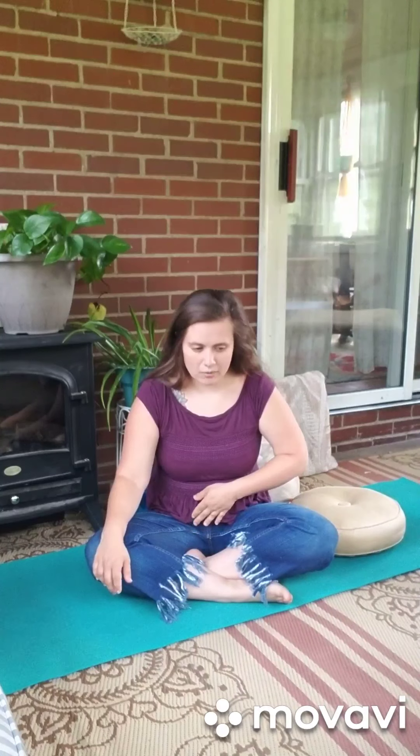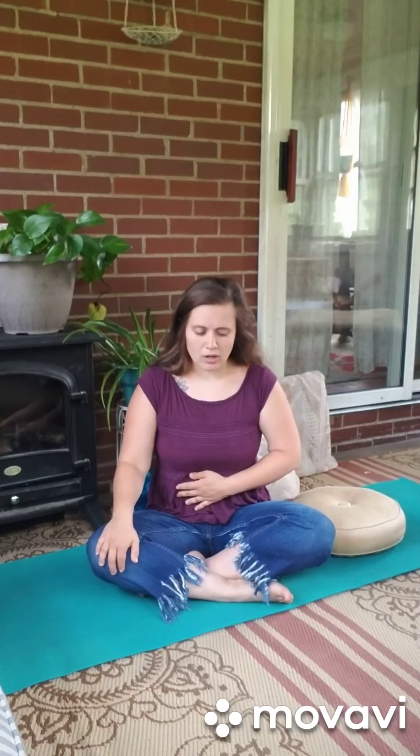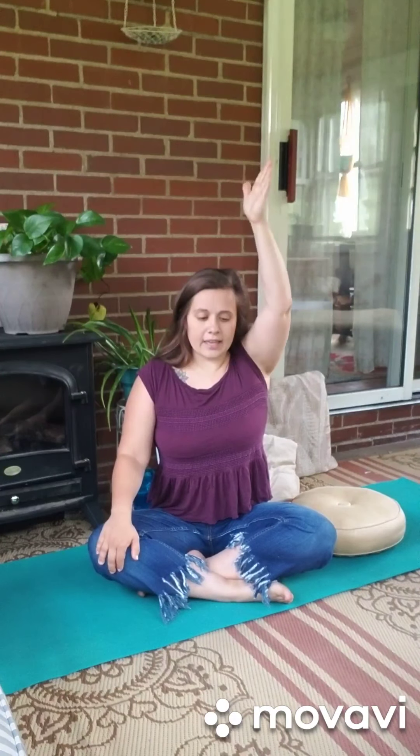Let's think about our spine and our stomachs and engaging them. So lifting and being strong, lifting up in your spine, almost as if someone is taking a string and pulling it through the top to make you nice and tall. And then we relax into our yoga seat.